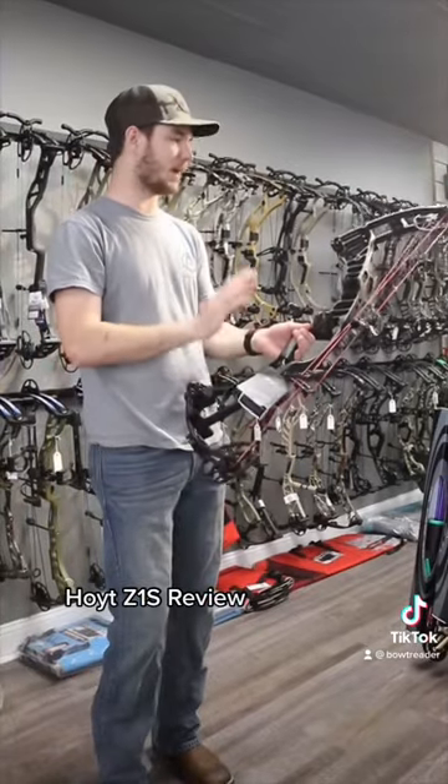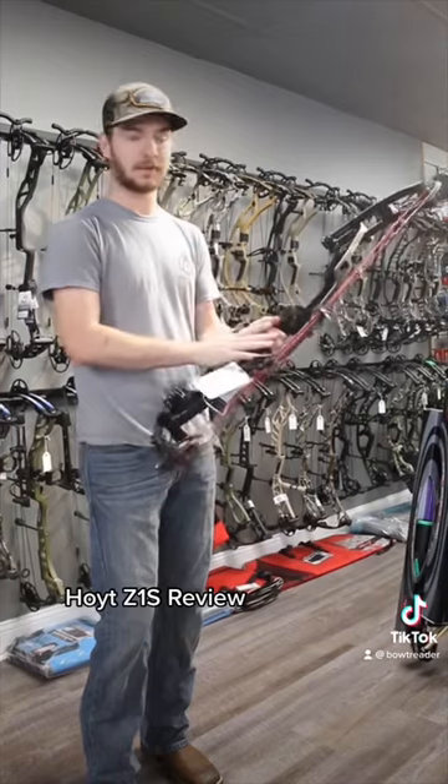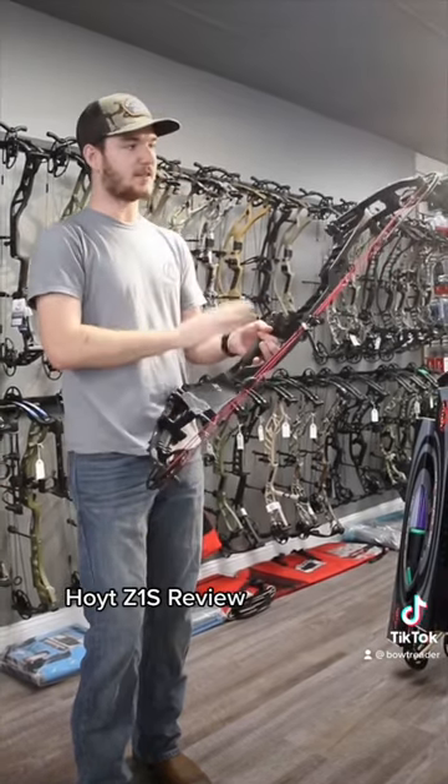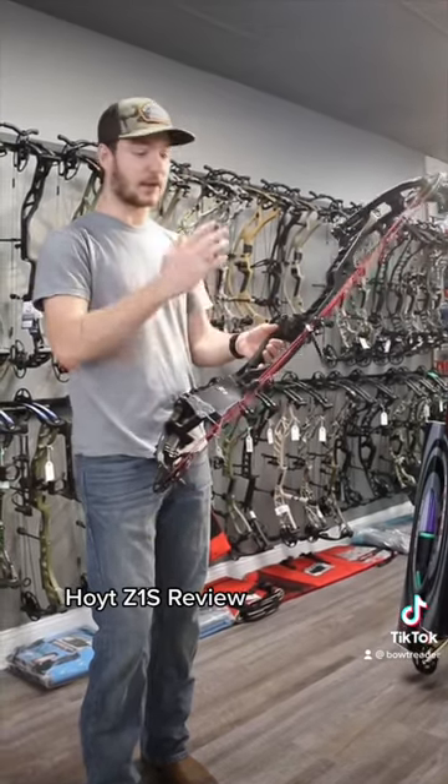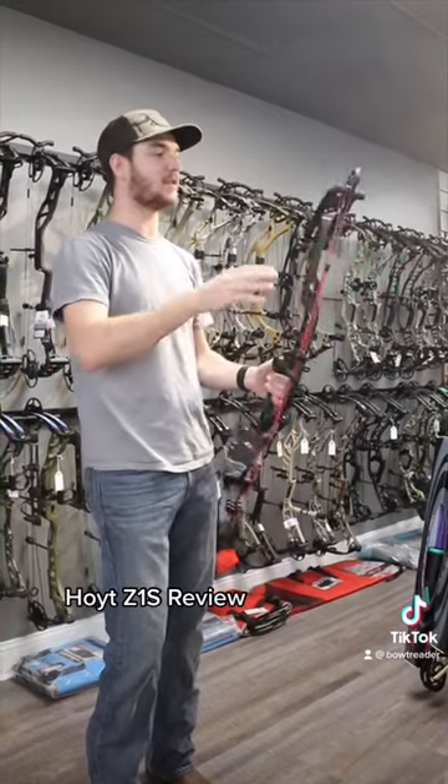Now the Ventum Pro 33 — a lot of people have loved that bow because it holds on target really well. It's really forgiving. And to be that forgiving, of that tall bow, it shoots insanely fast. Why not make it a little faster, which is basically what Hoyt has done.